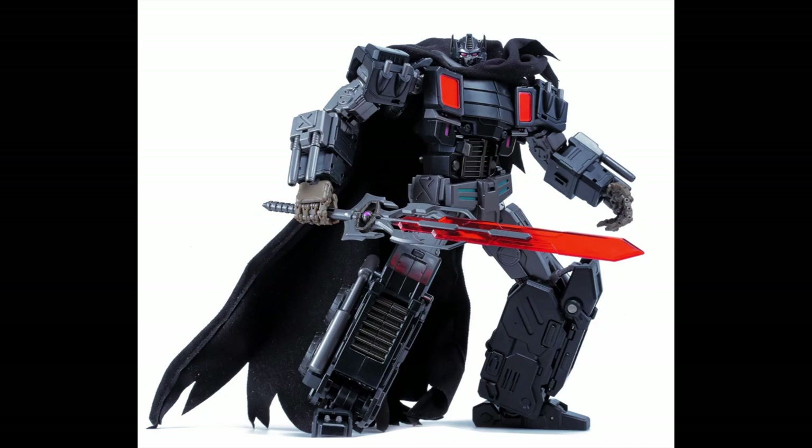Optus Knox is a black version of the company's very popular and super articulated Optus Pexis. But that's not all — Optus Knox will include some new accessories including a cloth goods cape, very similar to the Make Toys Nemesis Prime tanker, an alternate head with a shattered faceplate, and a sword with the matrix in the hilt.